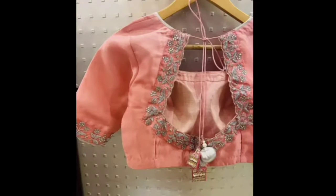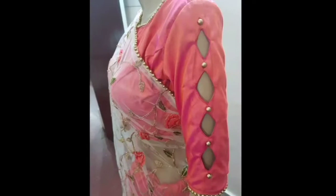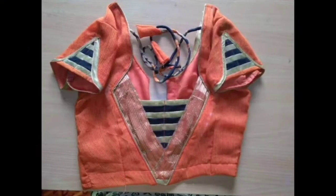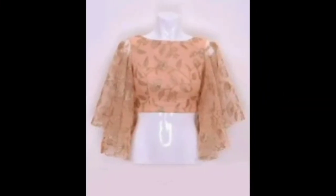If you like this design, you can save a screenshot so that you can show your tailor and stitch a pretty blouse. Please share this video with your friends in Facebook groups and WhatsApp groups — they will also like this video and stitch a pretty beige color blouse.